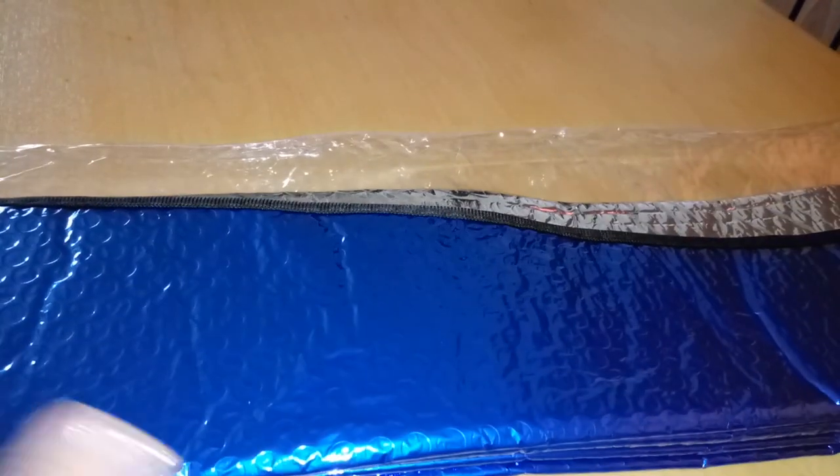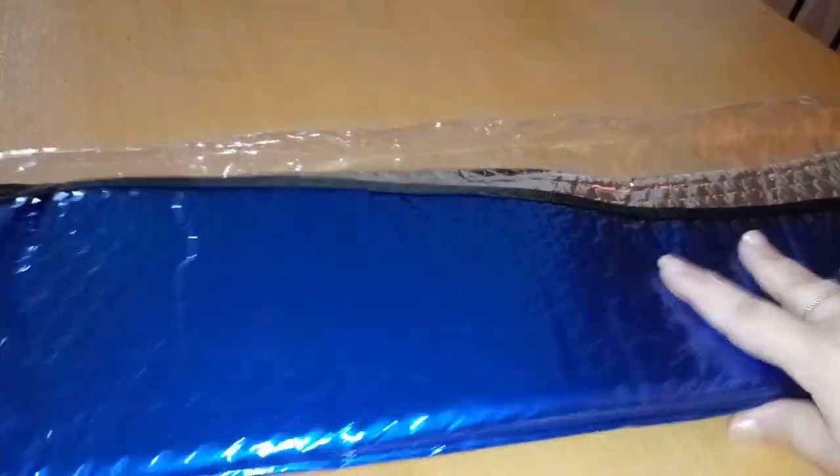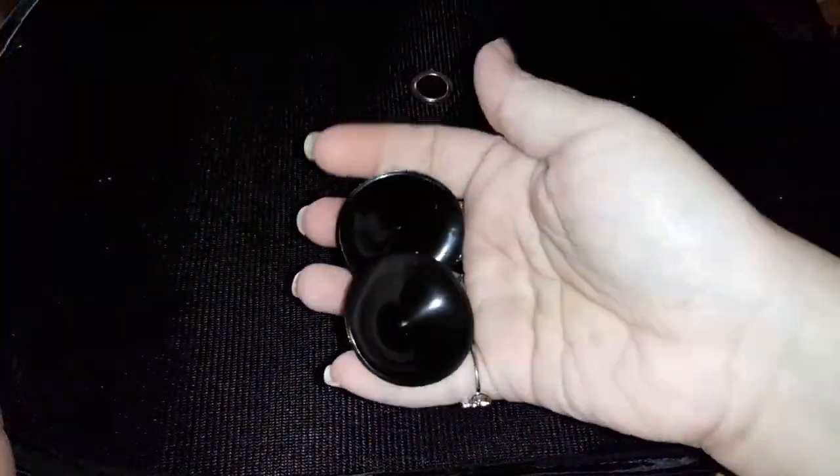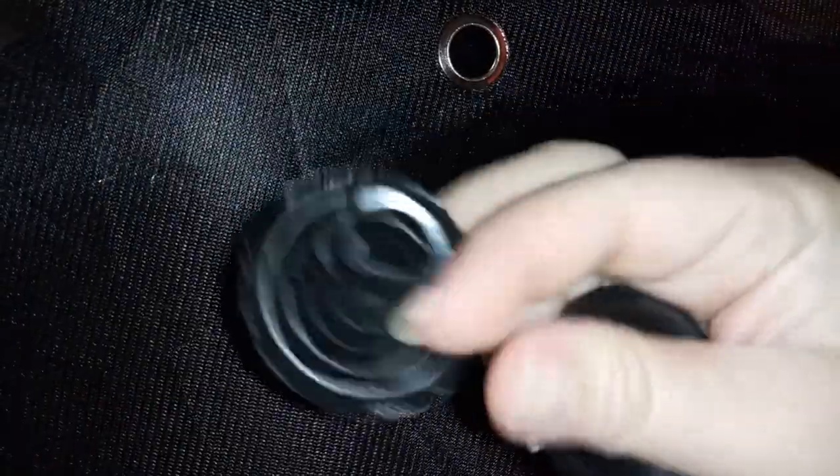Okay, so it has this little elastic, and this is what I was talking about — the two little sides here. It comes with the suction cups here that will attach right there, so you get two of those.